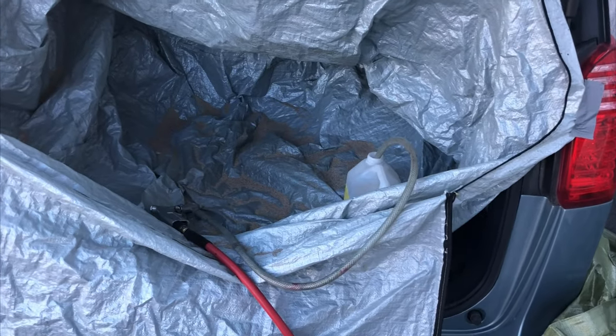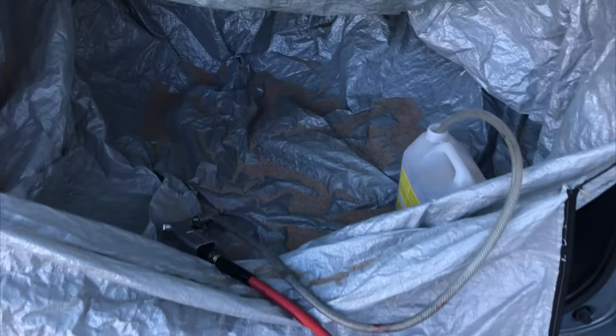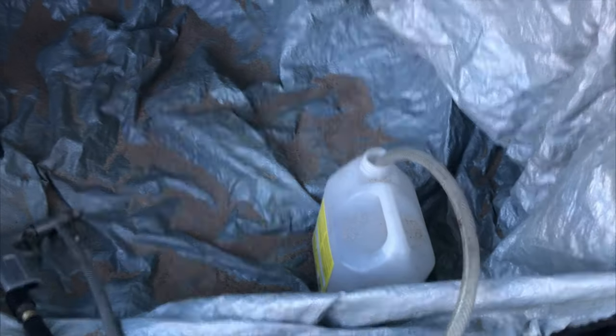I think this setup actually works pretty good. I just have to clean the sand off of the car here, but it's no worse than a day at the beach. Super happy about this.